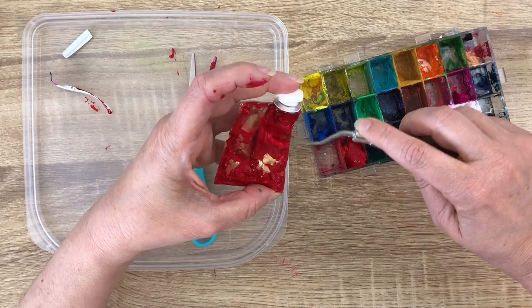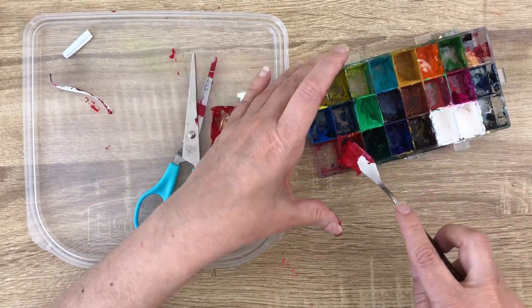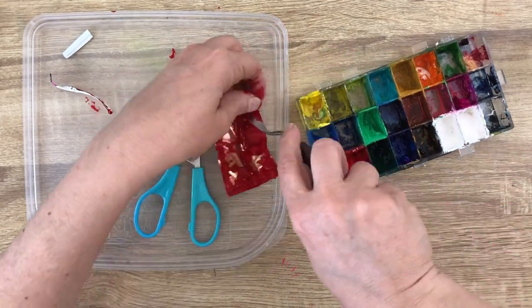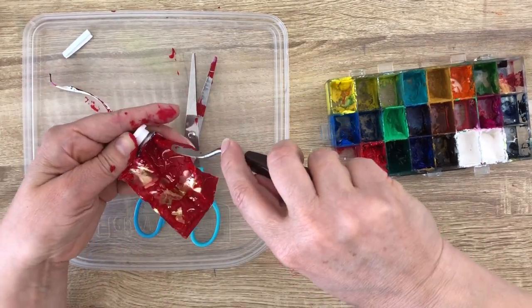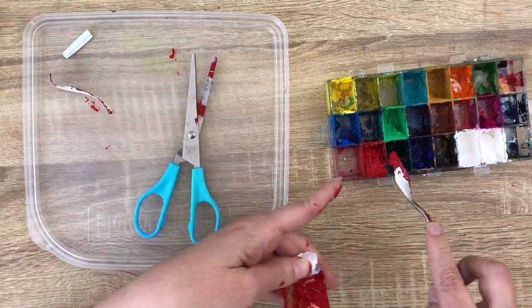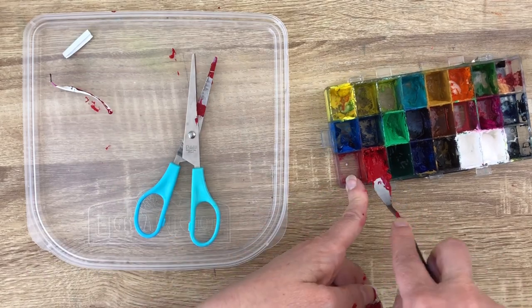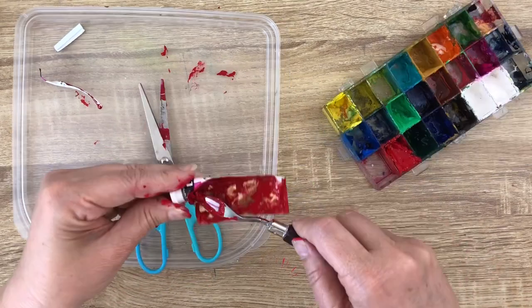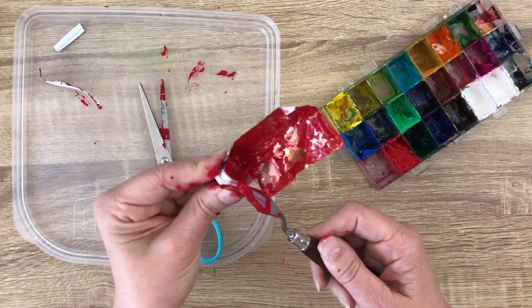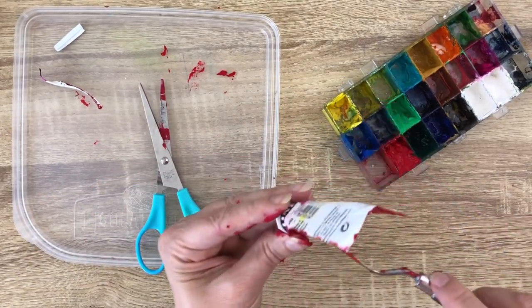And fill it with this paint. You can scrape the inside of the tube easily. And the good thing is I will be able to spray water inside and it will reactivate my fresh paint. You always have a lot of color in there.